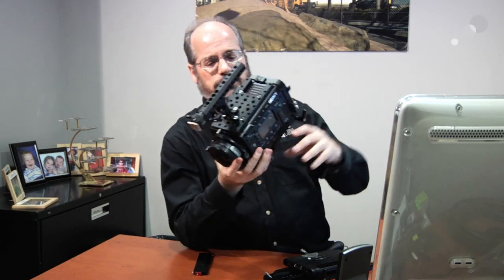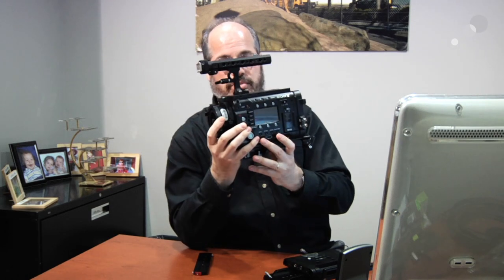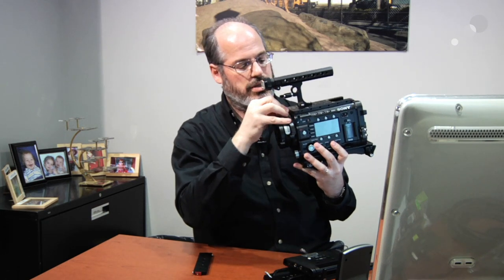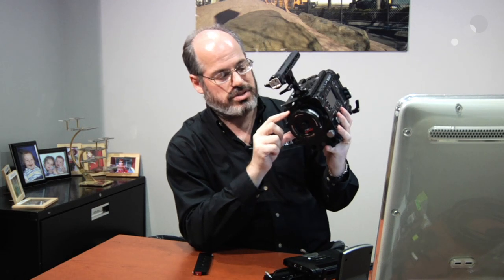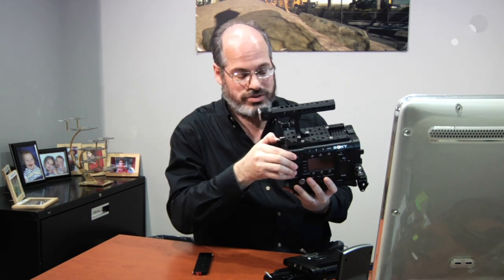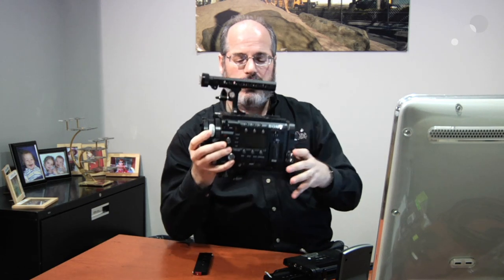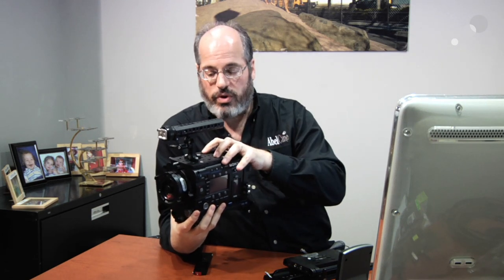Let me show you some of the other little bits of the system. There's a top plate with a bunch of quarter-twenty, three-eighths, and other holes all over it so you can mount whatever accessories you need. One neat detail is this little spring-mounted pin — it prevents you from accidentally removing the adapter mount. The camera natively uses a really shallow FZ mount, and then there's a PL mount adapter that comes with it. This pin stops you from twisting off the wrong one; it won't come out unless you pull that pin first.